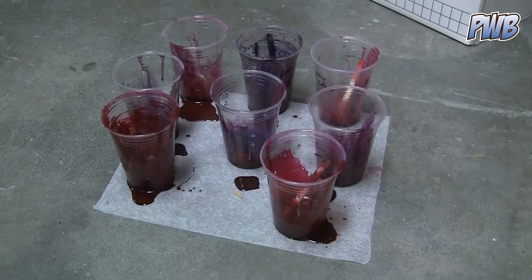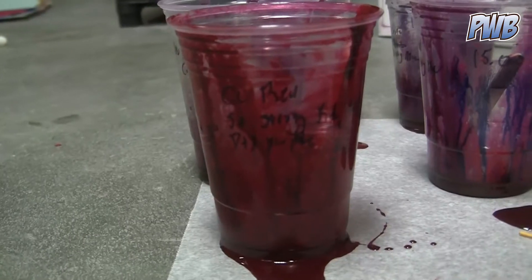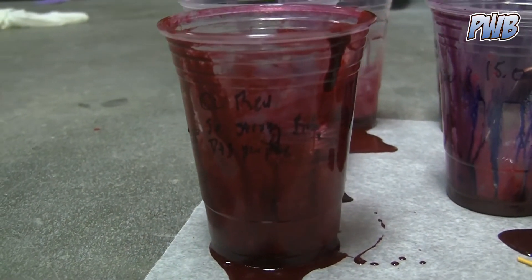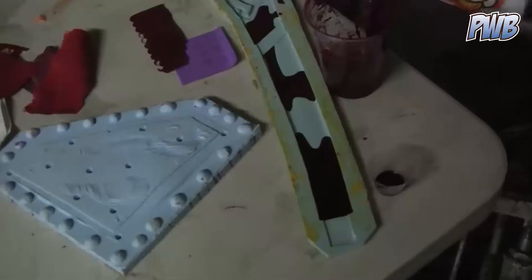One of the things I struggle with most is getting the color right for the outer shell of the cape. Here I'm mixing up a bunch of different samples, and this one here I think is what I'm going to end up with. This is just a small collection of the overall trials.